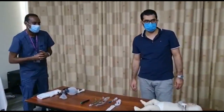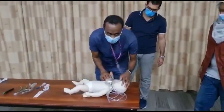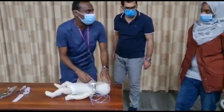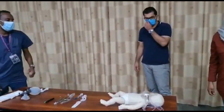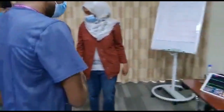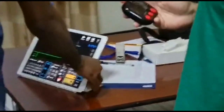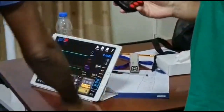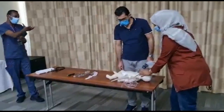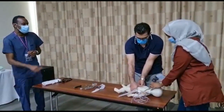Patient is unresponsive. Let me assess — no response. I will check the pulse: no pulse, no breathing. Please call the resuscitation team. Start CPR — ratio 15 compressions to 2 breaths.